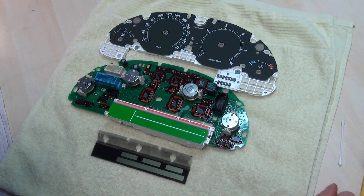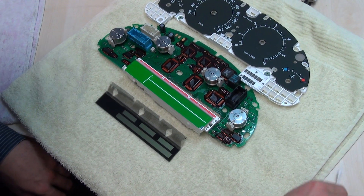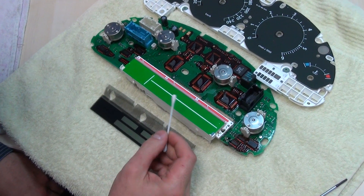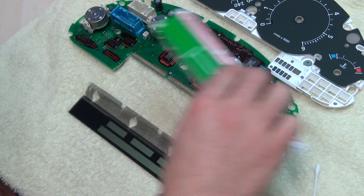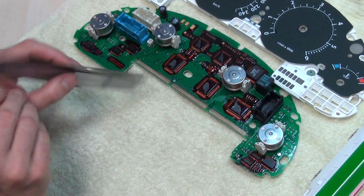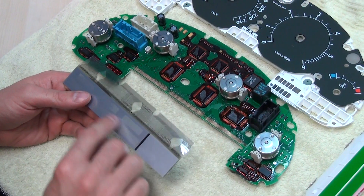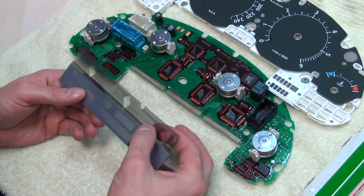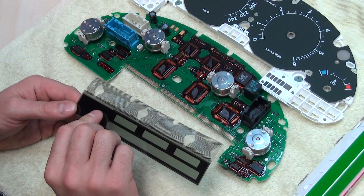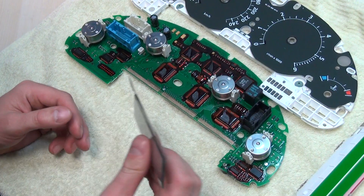Hi, I'm going to do a Range Rover Speedo Pixel Fix in 2 minutes. I'm going to use a T9 screwdriver and a T-tip, and I will use a brand new LCD with a ribbon cable already mounted on it. This is the display itself and the cable is already on it. I'm not going to use anything special — there is no soldering involved or T-tip used whatsoever.